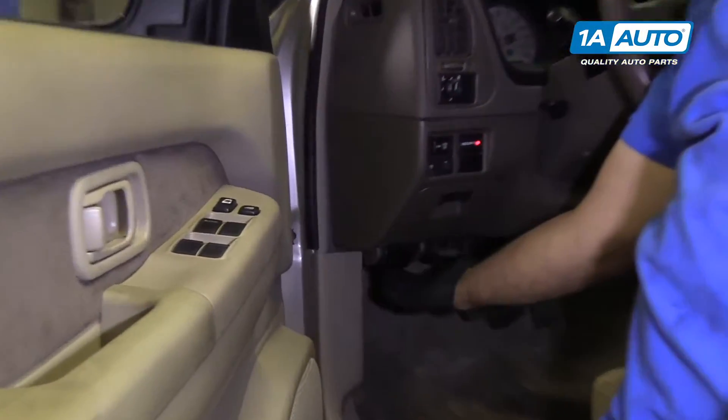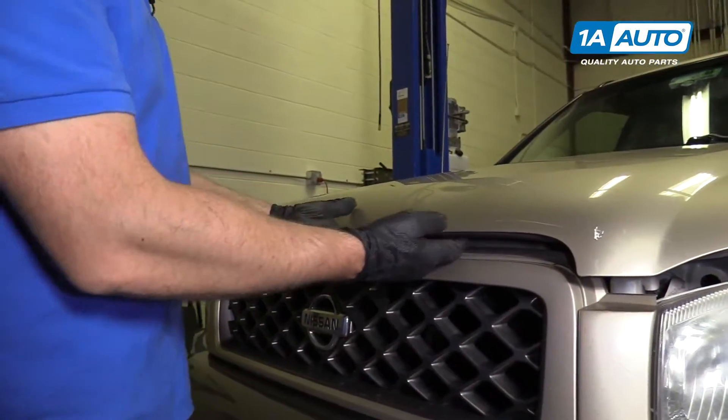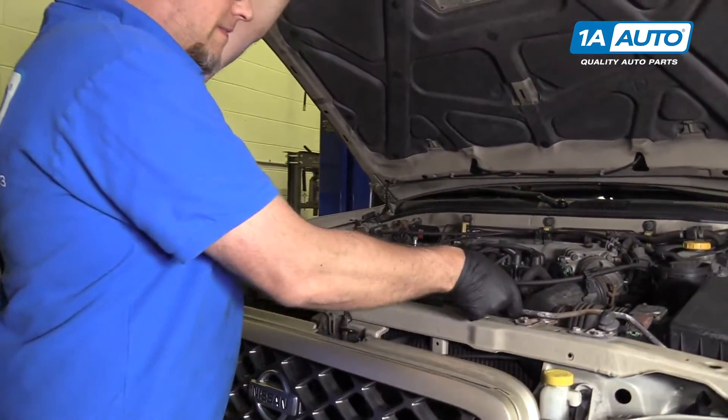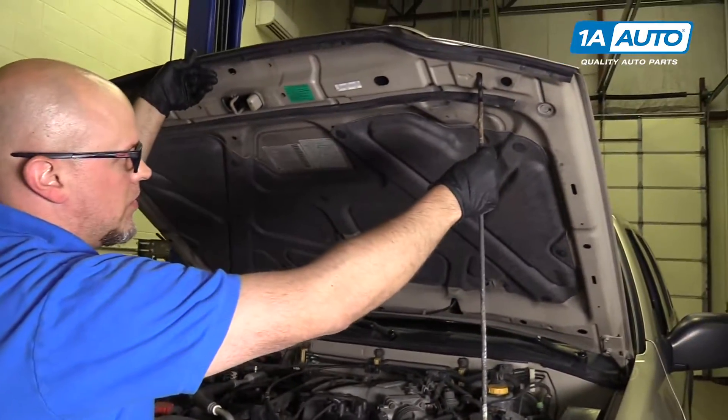We're going to pop the hood right here, pull that lever. There's a release right here if you go to the center and to the right a little bit — right there. I'm going to grab the prop rod and put it right there.